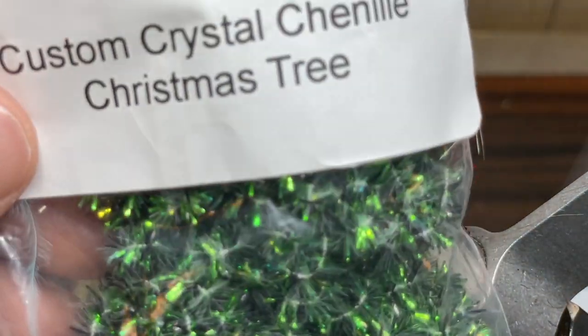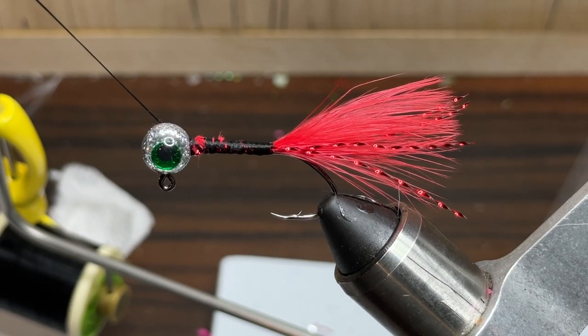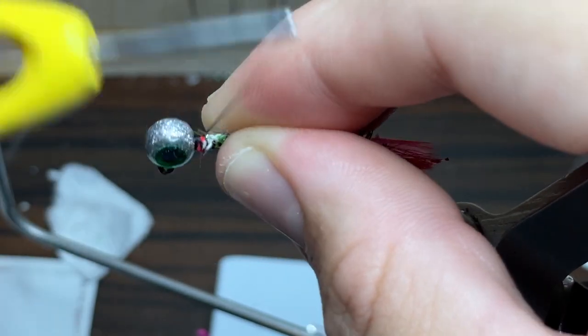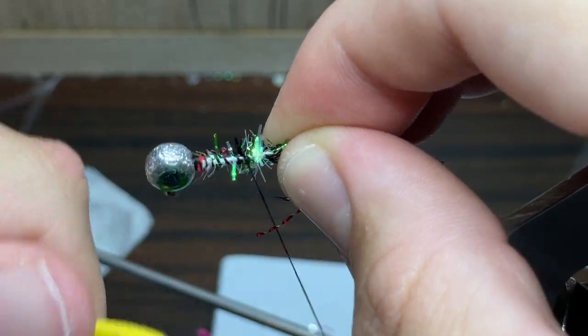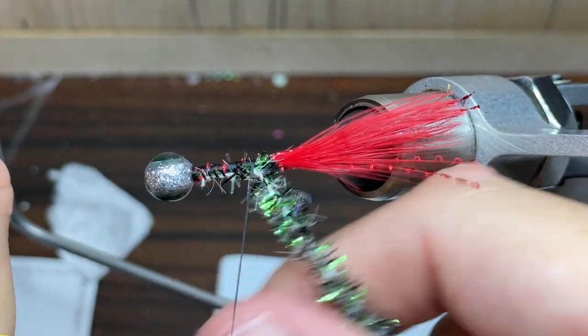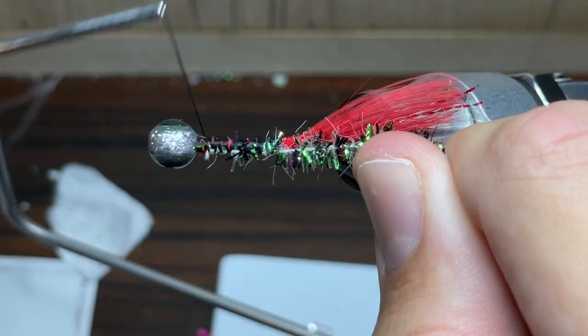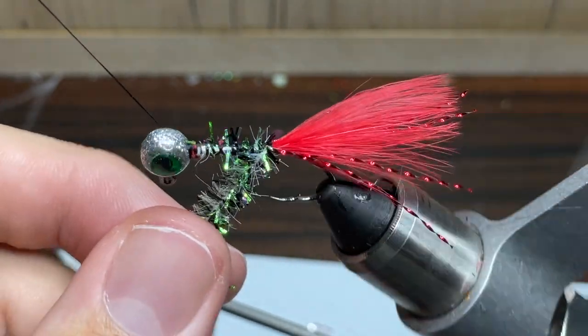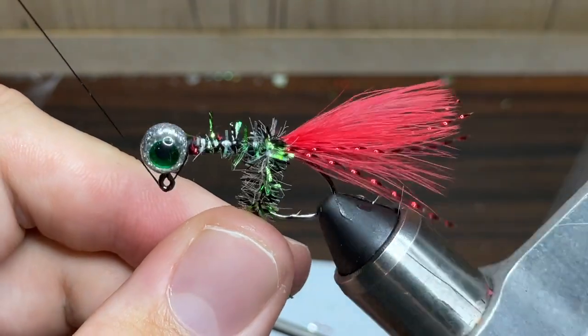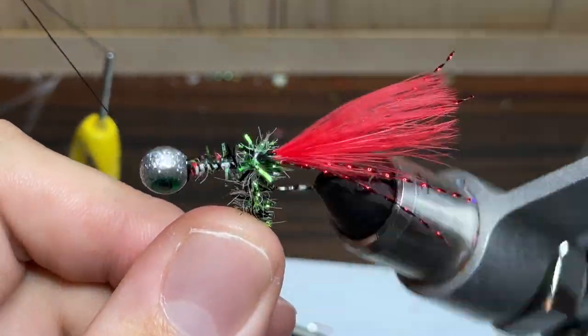Now to really tie this jig together, I'm going to use some custom Christmas tree chenille. This green and red is going to look really nice together once I tie it in. I'm going to start out by wrapping the chenille all the way down even with where I've wrapped everything else. I turned the jig sideways here so I can tie it exactly to where I need to. I'm going to take the thread and tie it all the way back up to the head and set it off to the side. Now I'm going to use the rotary function on my vice to slowly spin the chenille up to the head of the jig.